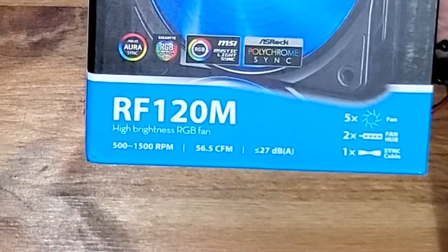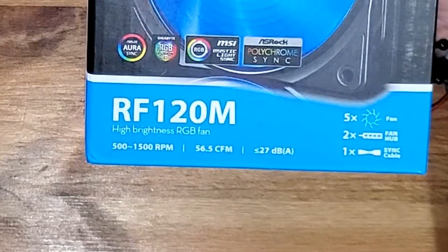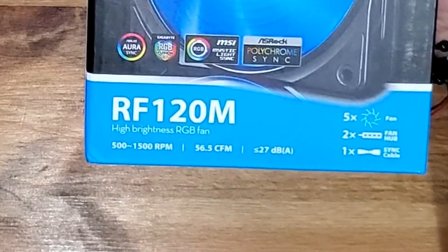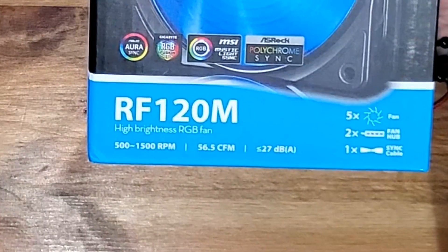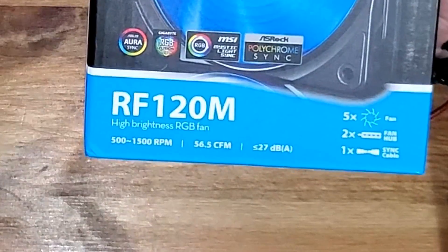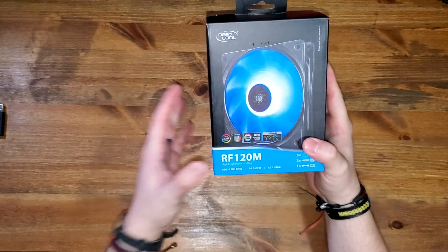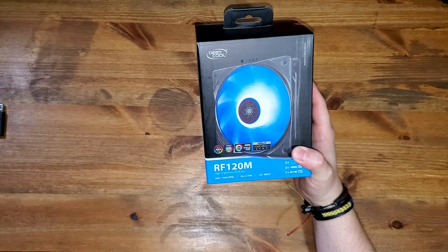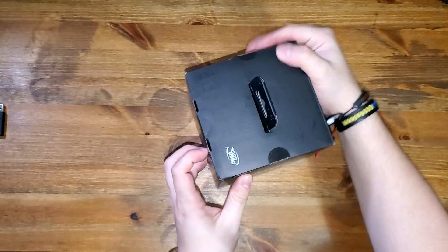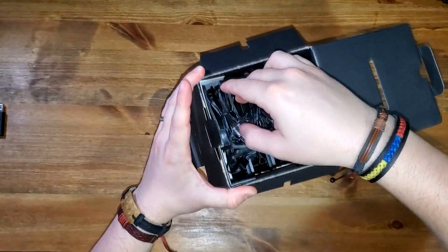I'm going to put three fans over here. So let's do this — the RF120M high brightness RGB fan. It goes from 500 to 1500 rotations per minute, and moves 56.5 cubic feet per minute, which is actually very good. It's going to be five fans total, with two fan hubs because the motherboard doesn't have enough fan headers, and one sync cable that plugs into the motherboard and makes all the magic happen.